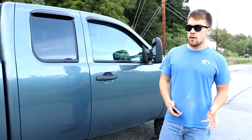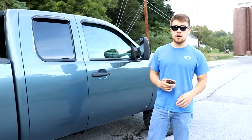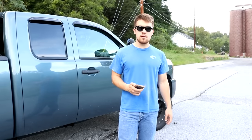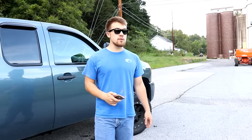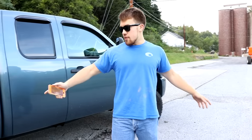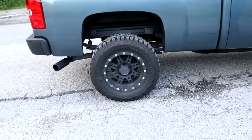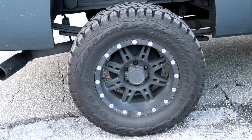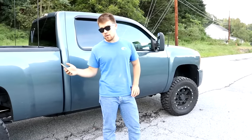Before these current tires, I had about 32x11-inch Fierce Altitude mud terrain tires — very wide, very nice. I bought them used from a pretty shady tire shop about an hour away in Lebanon. Believe it or not, I only paid 150 bucks including mount, balance, and alignment.